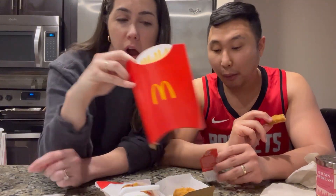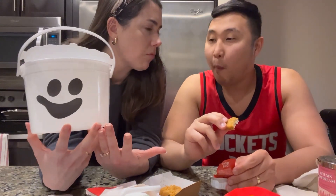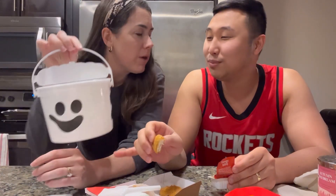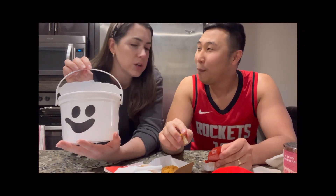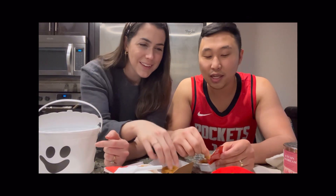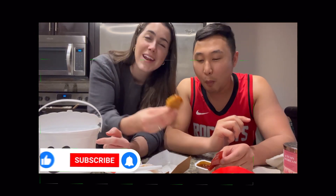We also got a large fry. Anyway, that is the Boo Bucket meal — would you recommend this? If I had a kid — I mean you do have one. This is Junie's Halloween bucket now, put together. She goes trick-or-treating with it. Anyway, that's it — thanks for joining us, let us know if you try it!